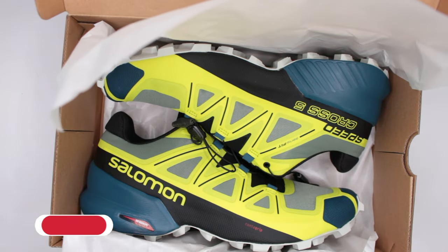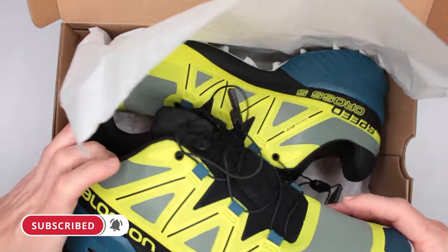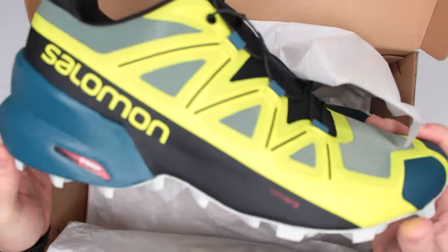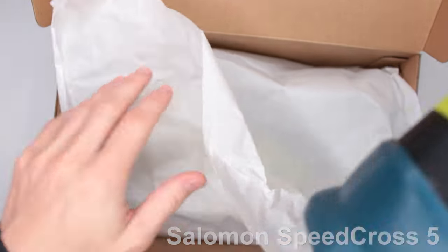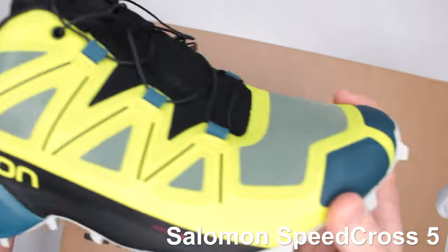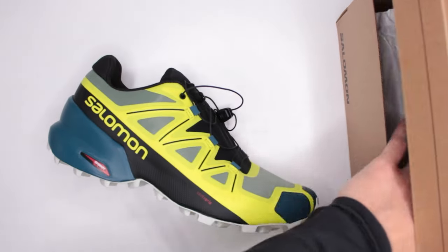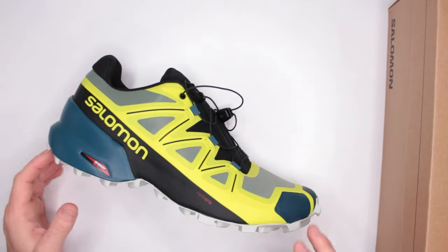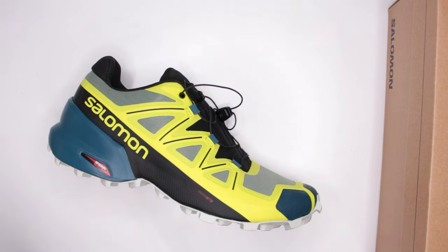Look at that — if you want to be noticed, you're going to be noticed in this. This is the Salomon Speedcross 5, yet again on this channel, but this time it's their non-GTX version, which I honestly like even more than the GTX version. We'll talk about all of that later in this review.